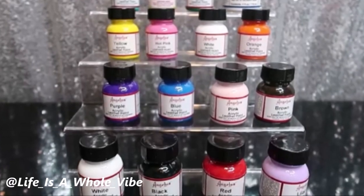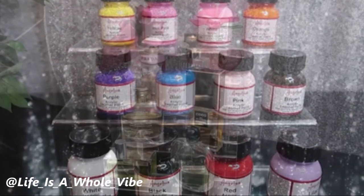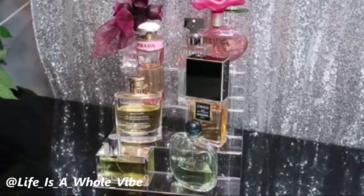If you'd like to see how I'm going to put together this very cute and affordable acrylic stand that can hold either these little cute paints, perfumes, spices, or whatever you like, keep watching this video.